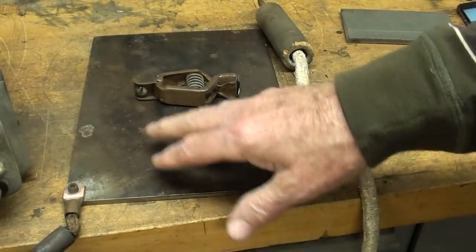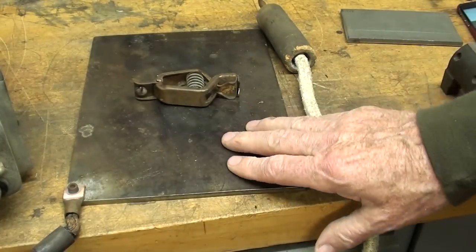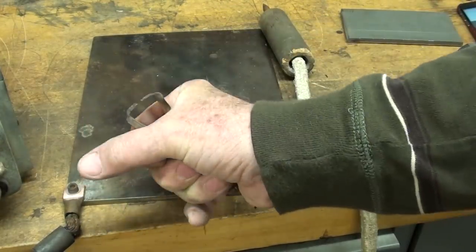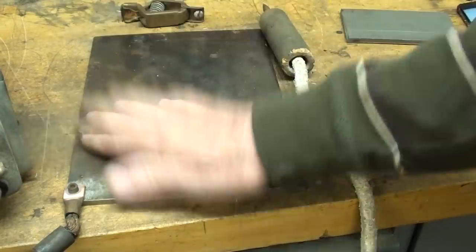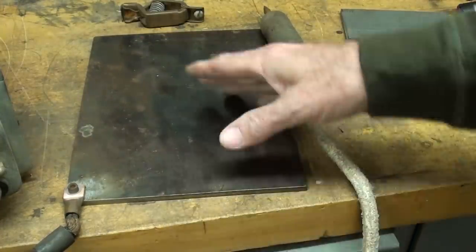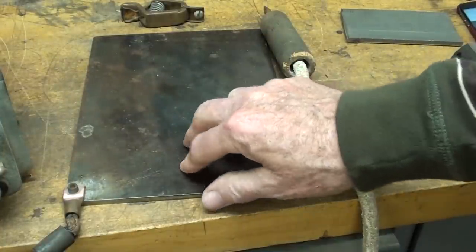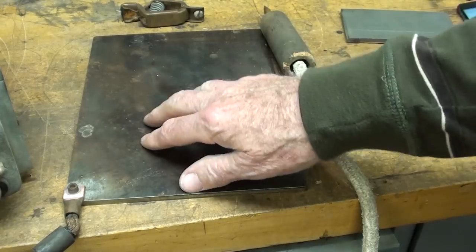The grounding plate here had to be made — I don't believe it came with this — because you can also put an alligator clip on there and clip it right to the work if you have an especially large piece of work. I'm going to show you some samples here in just a second and I'm going to use this.